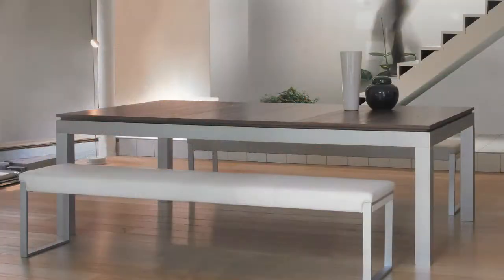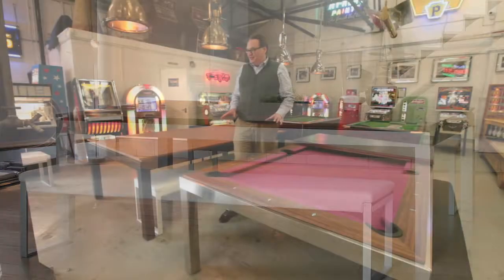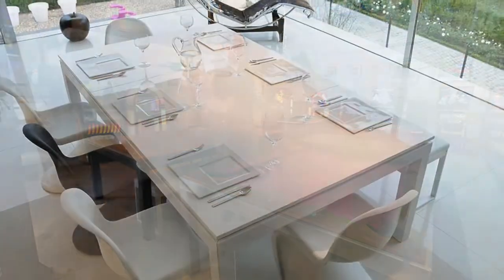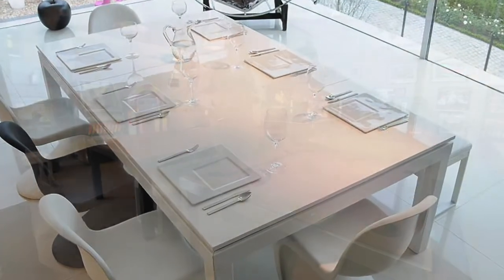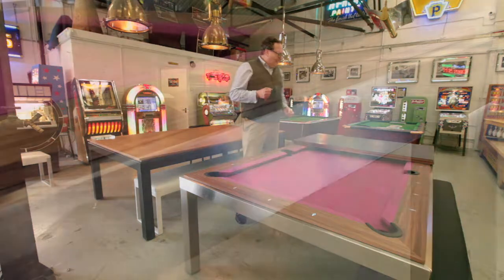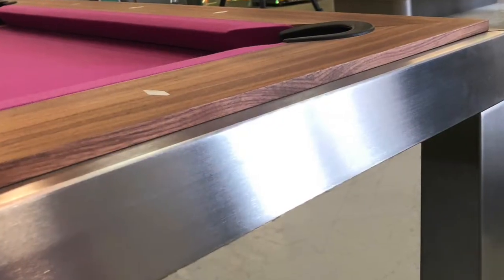We always keep two versions here just to give an idea of the range, and we've got the cloth swatches and the different wood samples so you can get an idea of how a table is going to look. They're all made to order and we keep a good selection of spares.